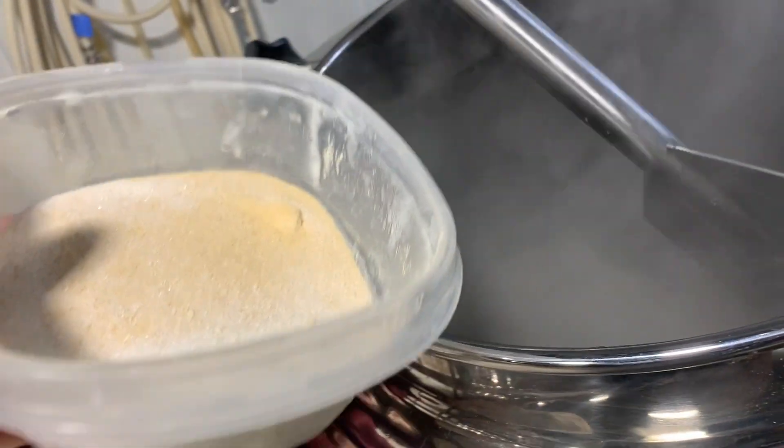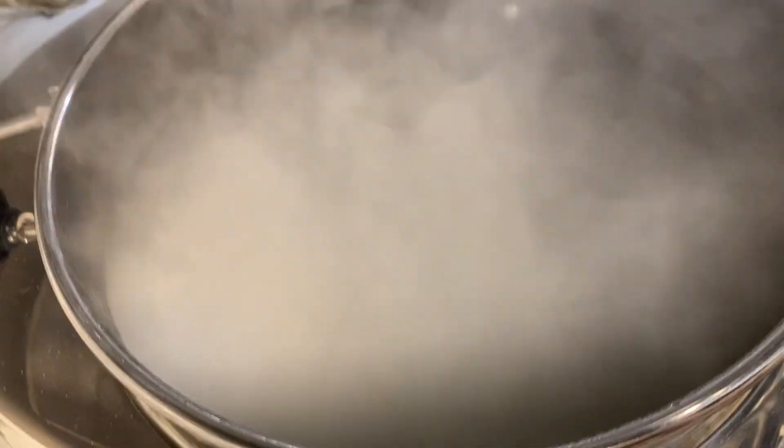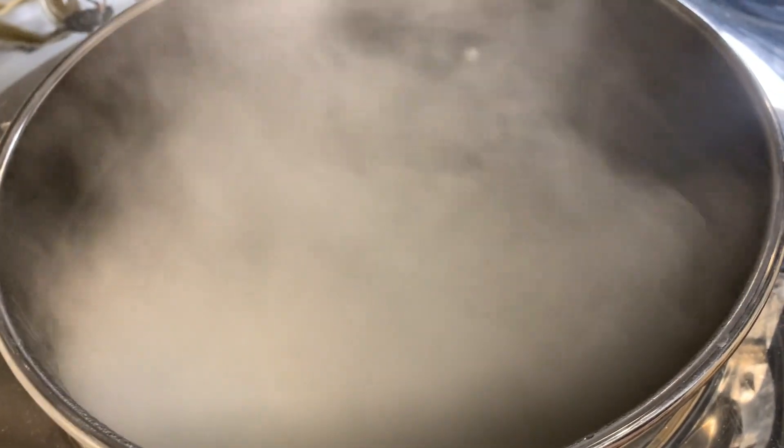We just got to boiling, so I'm going to dump in this yeast nutrient and stir it in as we pour it. We're boiling, so we're going to boil this for 15 minutes to pasteurize it and then go through knockout.